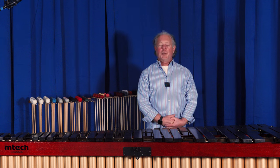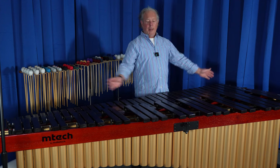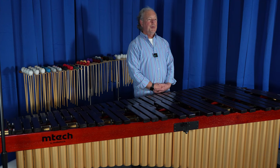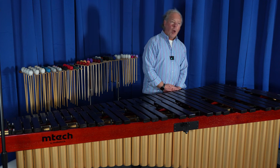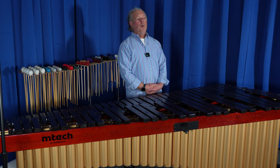To start, bar selection is of course an extremely important part of making a good marimba. The padauk on the Mtech marimbas is very select padauk — it's dried thoroughly, and most importantly it's tuned right before it's shipped to you.